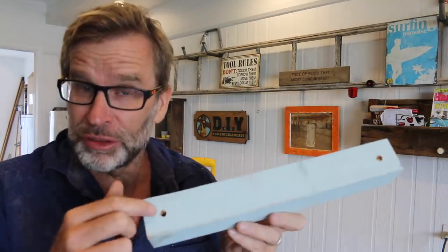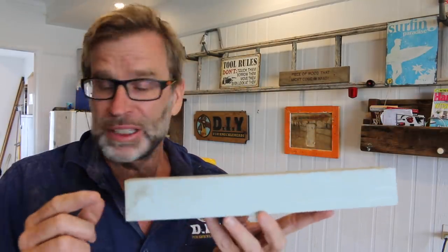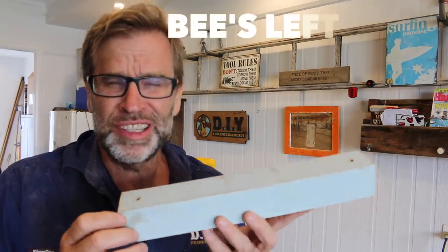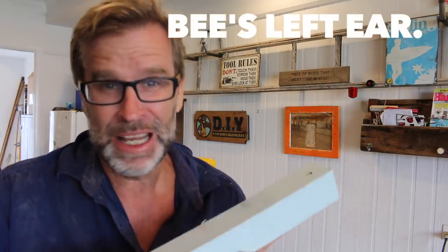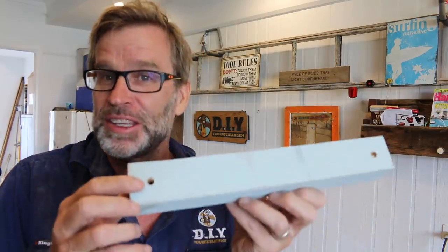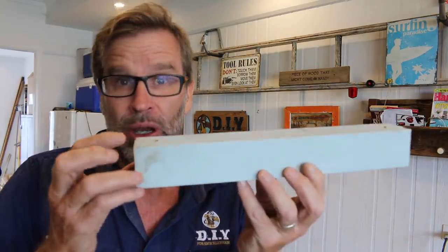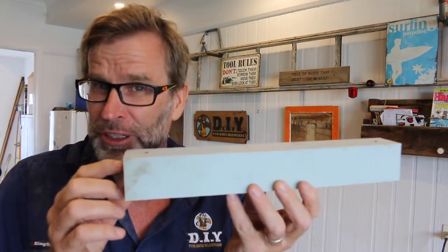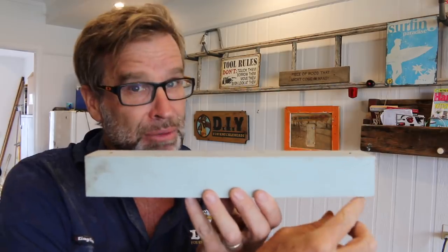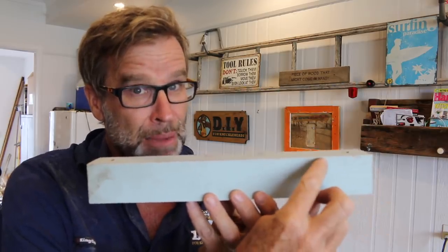With those two holes now drilled, the total length of this is 350 millimetres, which is a bee's left ear under 14 inches. They don't tell you that in the woodworking manuals, do they? Good to know. The next thing we need to do is, with the holes on top, cut a 45-degree angle from that long point and up on both ends.